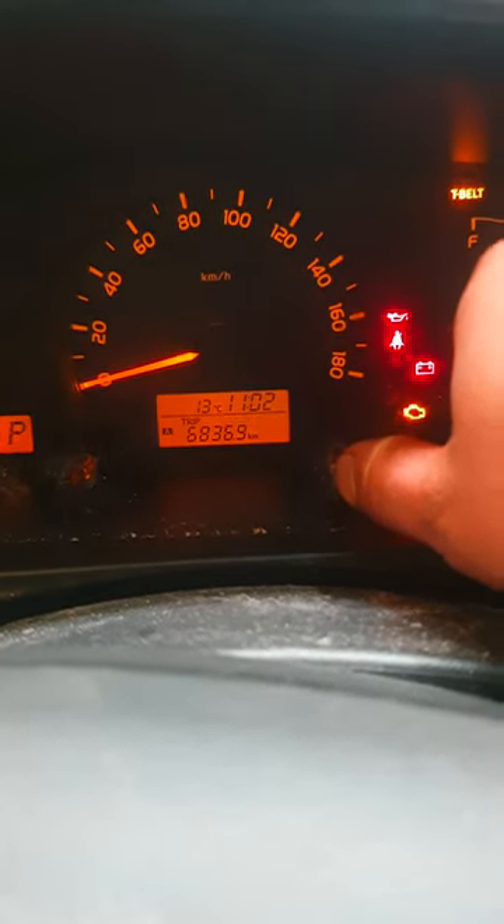Once you're on Trip B, turn the ignition off and press and hold the trip button, then turn the ignition on.